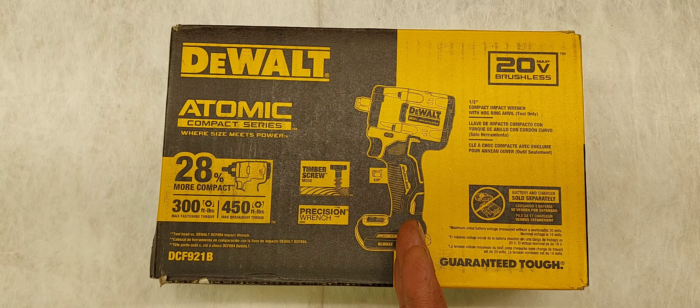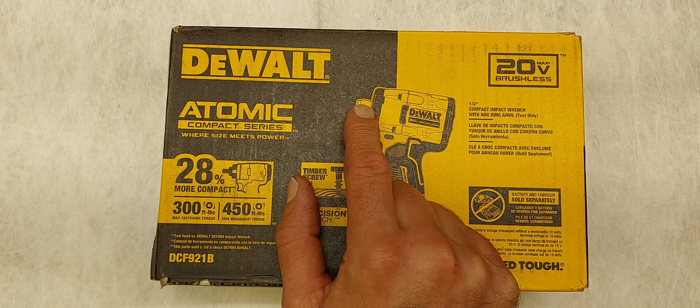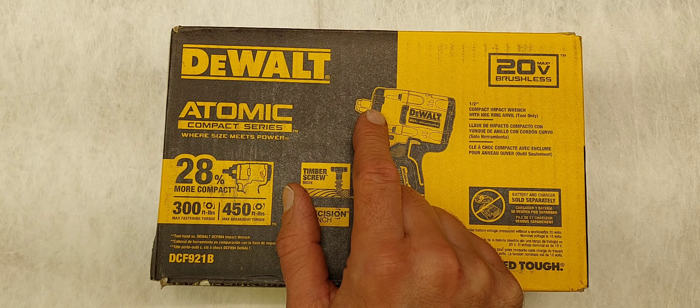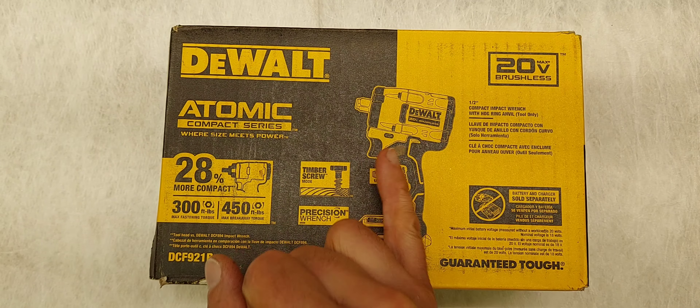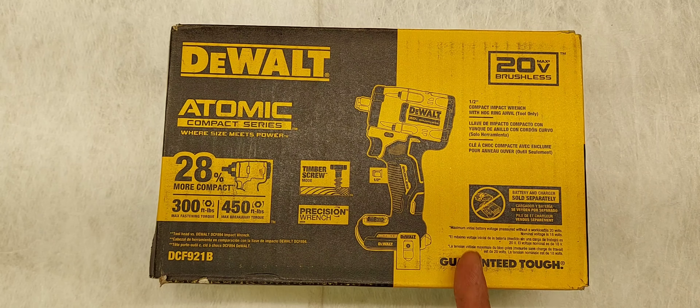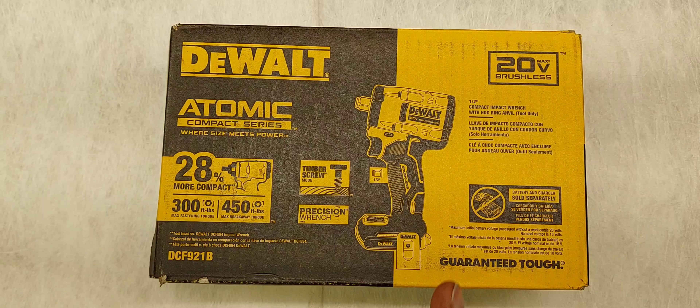It's compact, so it's a lot smaller. It does have the hog ring on the tip for extensions. It does not have the ball detent — it's quick release. It does have three LED lights and a four-speed control. It also has a three-year limited warranty, a one-year free service warranty, and a 90-day money-back guarantee.